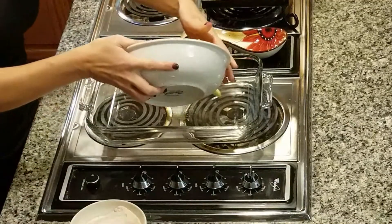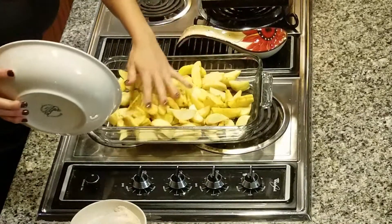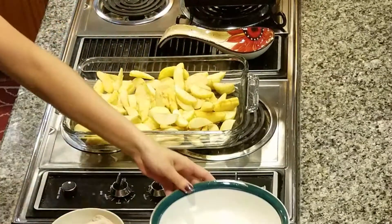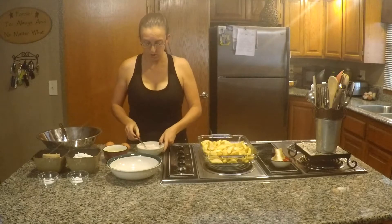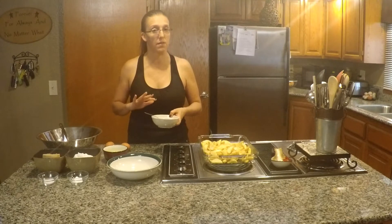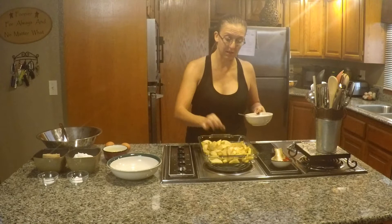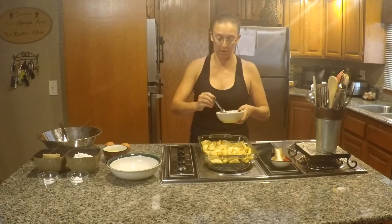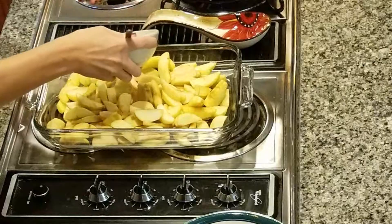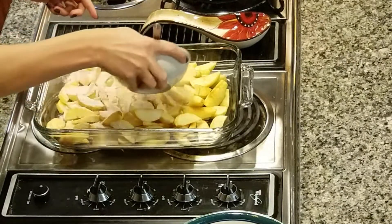You want to pour in your apples and cover that. Then we have a sugar and cinnamon mix, but we are actually going to be using stevia to make this recipe a little bit healthier, because it calls for quite a bit of sugar. You just want to sprinkle that over the apples like so.